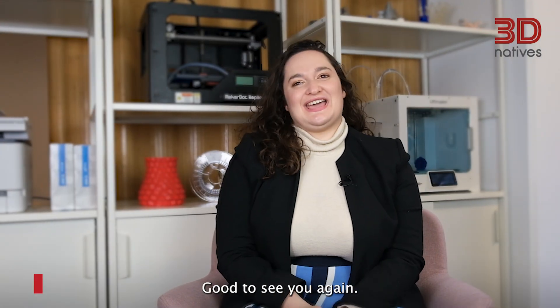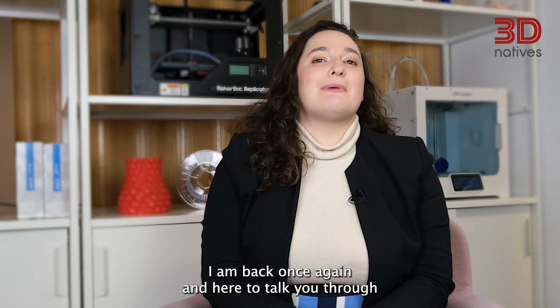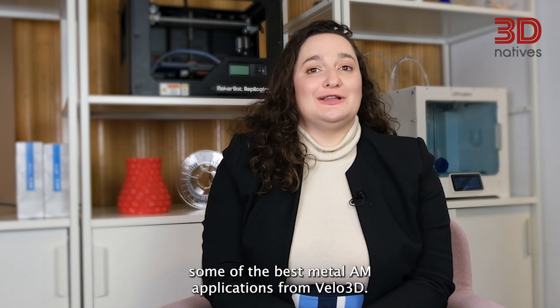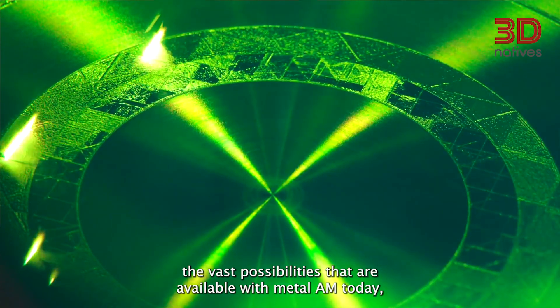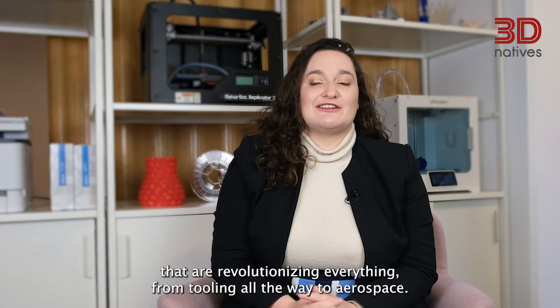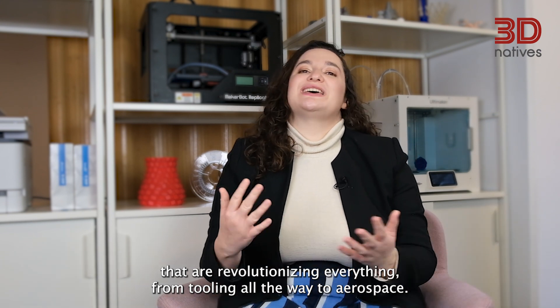Hi everybody! Good to see you again. I'm Madeline Pryor, Content Specialist at 3DNatives. I am back once again and here to talk you through some of the best Metal AM applications from Velo3D. To better understand the vast possibilities available with Metal AM, today we would like to show you five main 3D printed applications that are revolutionizing everything from tooling all the way to aerospace.